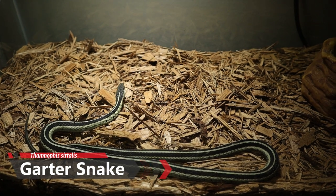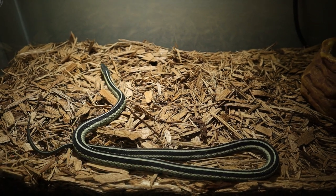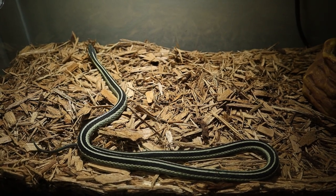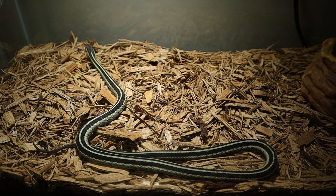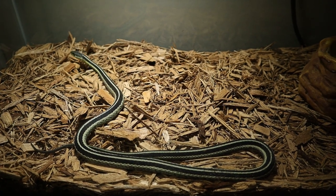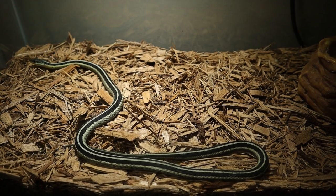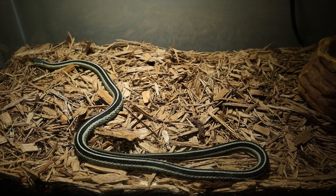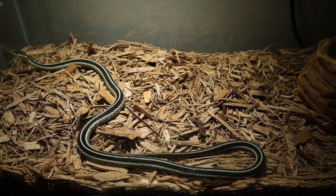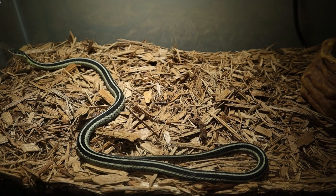These guys are actually toad specialists in general. They are rear-fanged, mildly venomous snakes, but their venom is mostly to help with toads and things like that — not really effective against us, just like hognose snakes and other rear-fanged snakes. But anyways, here we go, let me grab my little toad friend here.